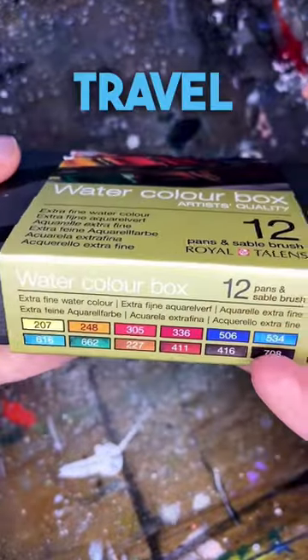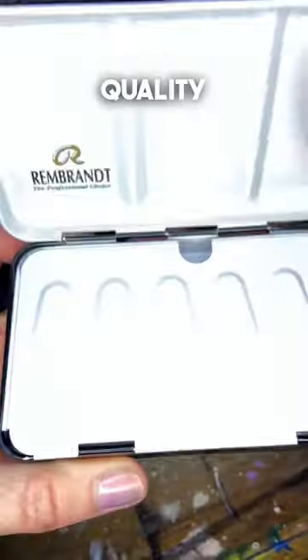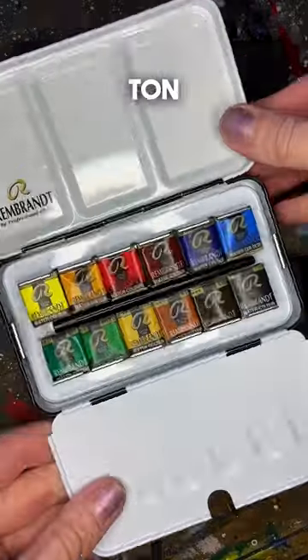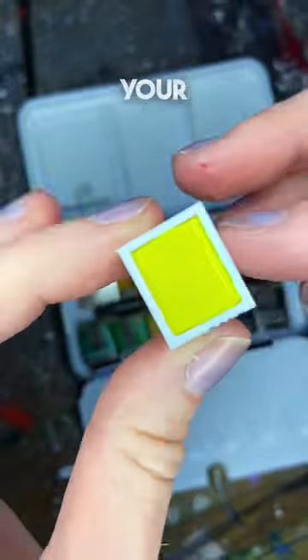If you're looking for a small travel set of watercolors, I really like this one by Rembrandt. It's professional quality and comes with 12 different colors. This is an incredibly well-balanced palette that gives you a ton of different color mixing options and provides color harmony throughout your piece.